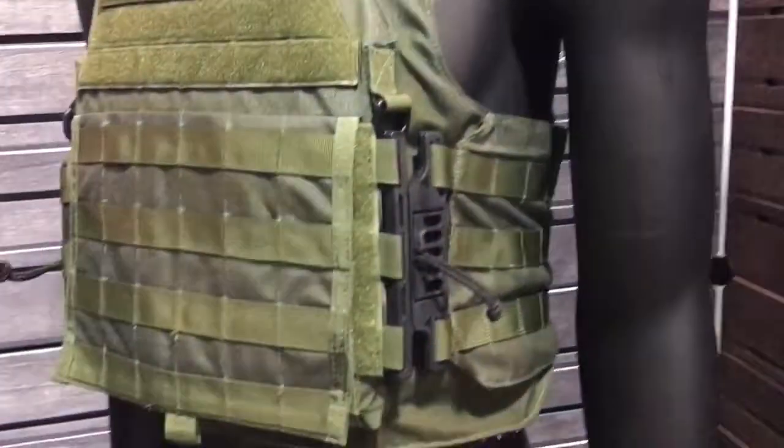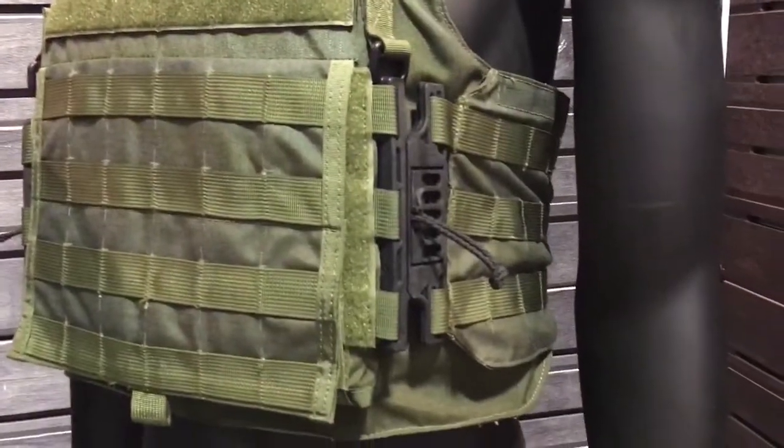All right, you're watching defensereview.com. I'm here with Rob Davis of Aspeto and he's going to show us something kind of interesting on this plate carrier. It's called the Aspeto Clip. So tell us about it.